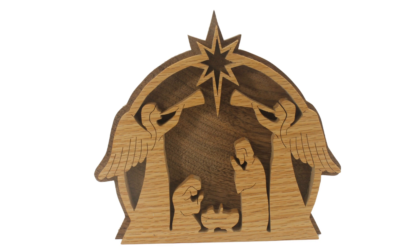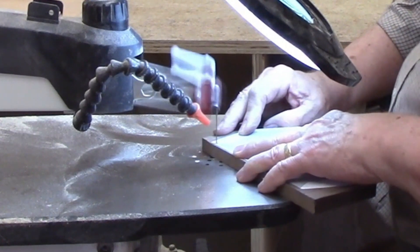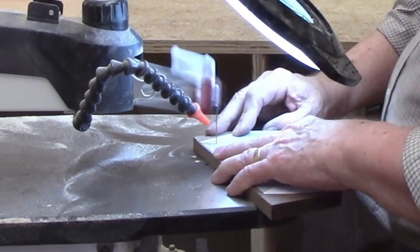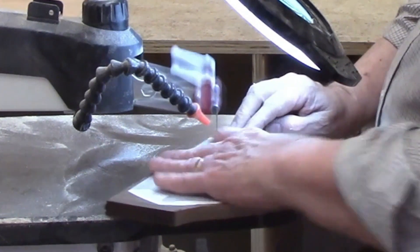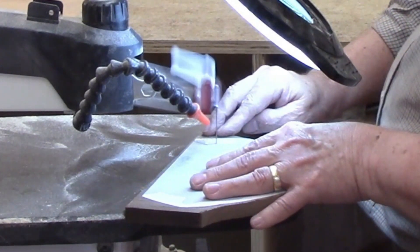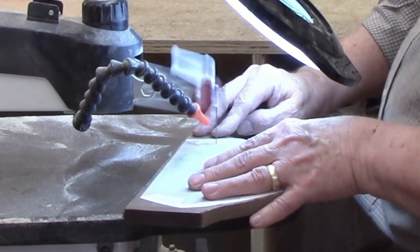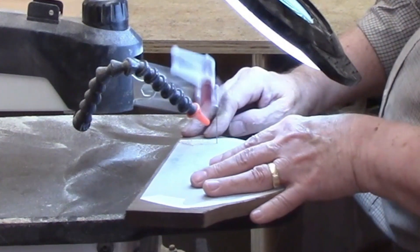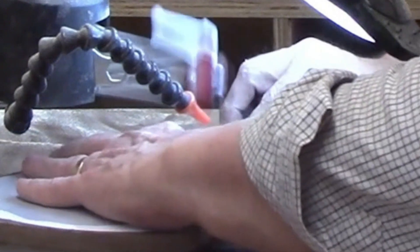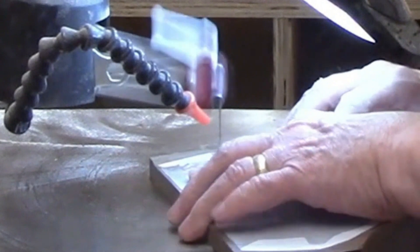I consider this an advanced beginner project. Making the backer to this nativity scene is an easy task on the scroll saw — just one long outside cut. I'm making the background from half-inch thick walnut, which will make a nice contrast to the red oak detail on the front. My rule of thumb is to use a number seven blade on half-inch thick material, but there's a number nine Pegas modified geometry blade in the saw already, so that should work fine. If the blade is still sharp enough, I might slow down the speed some, but the cut is mostly gentle curves, so I'm experienced enough to handle these with a number nine blade.